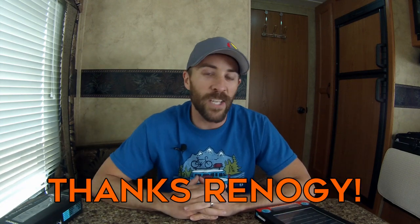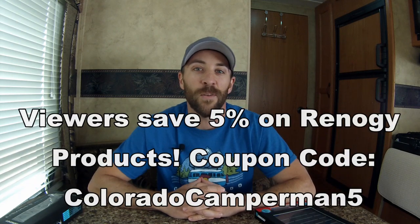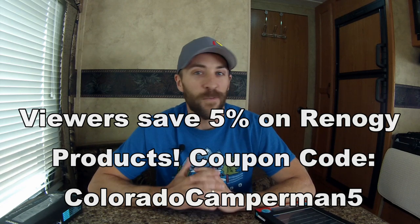Thanks again to Renogy for the help with this video, and thank you guys for supporting the channel and watching. I really appreciate it. If you enjoyed the video, throw a like, subscribe if you haven't, and we'll see you in the next one.